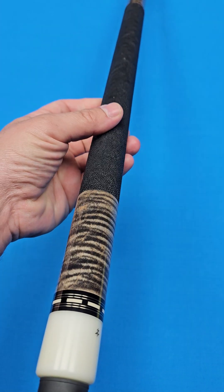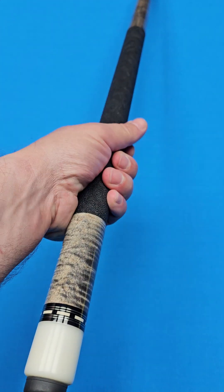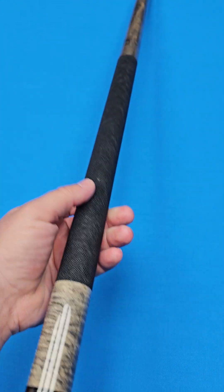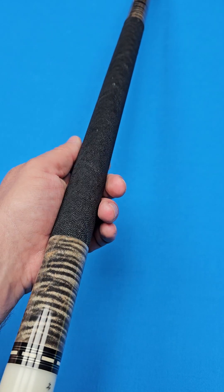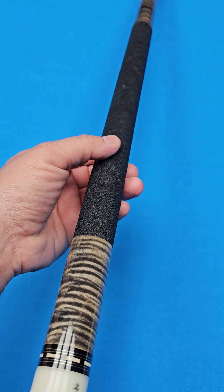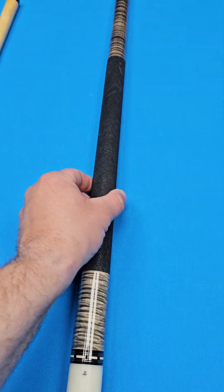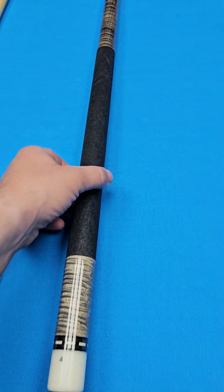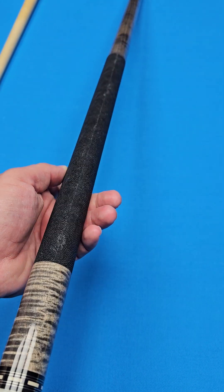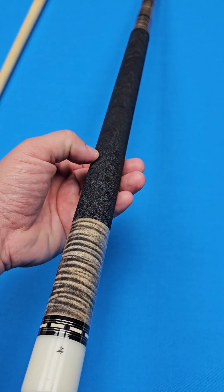Double E wrap right there — this is a nice upgrade. A lot of people charge around $400 for a wrap like that. These things are like pretty much Teflon; that's what people tell me. If you get one of these, cue makers tell me you can literally keep the wrap forever. Very, very, very nice wrap.